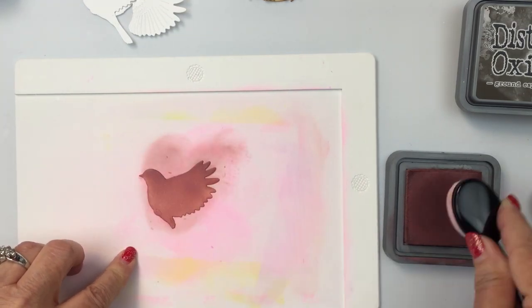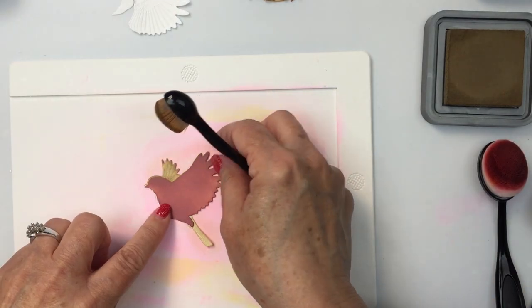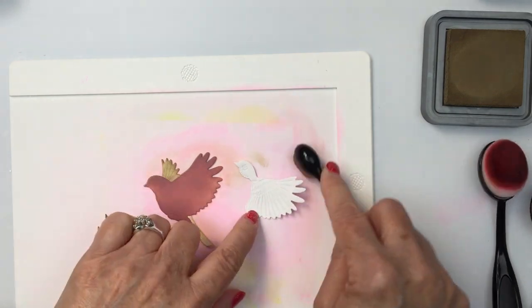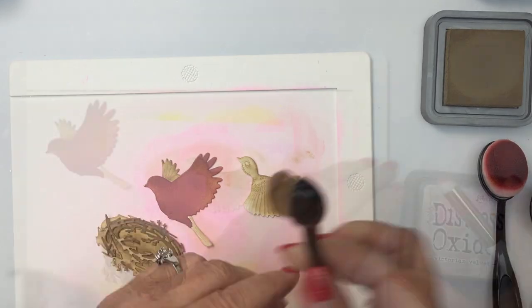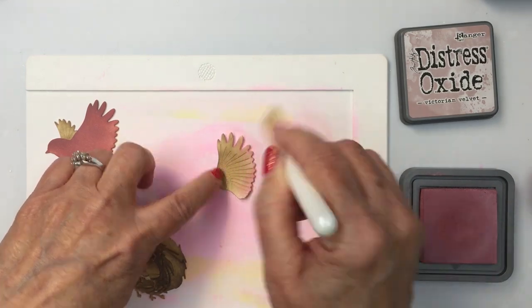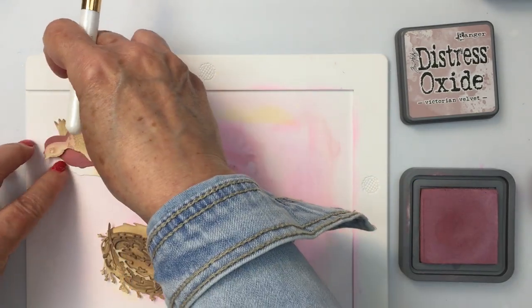Now I'm going in with a bird. I'm going to start off with some Aged Mahogany for the middle piece, and then the base piece I'm going to do again with my Gathered Twigs. I want the breast of my bird to be that really pretty burgundy color from the Aged Mahogany, and then I want the feathers and other parts of the bird to be brown, so I'm using Gathered Twigs and Ground Espresso for those areas. I'm using Victorian Velvet to add a little bit of pink tone to the brown, so on the tips of the feathers I'm adding a little bit of that Victorian Velvet.